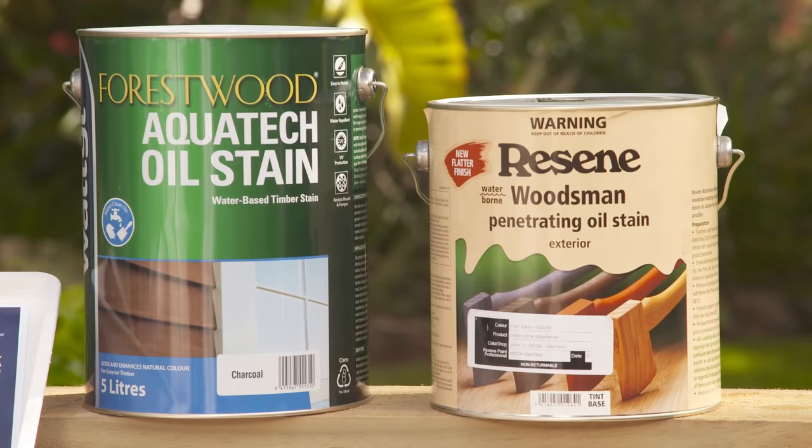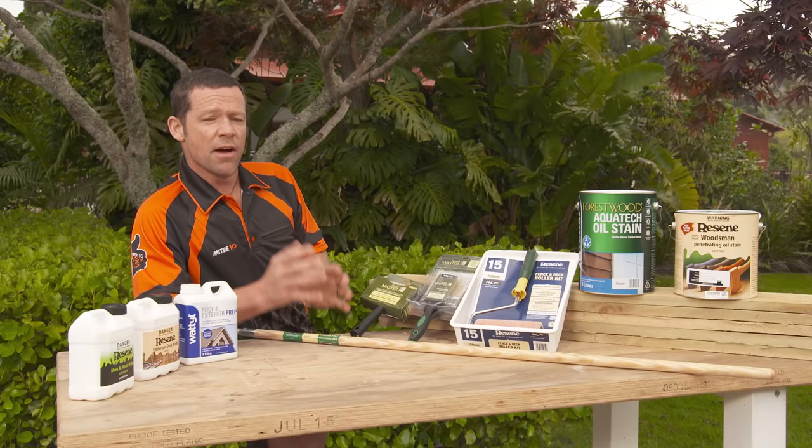The great thing about using these water-based oil stains is it's really easy to clean up — just use water. Stir the tin regularly, as the pigments generally sink to the bottom.